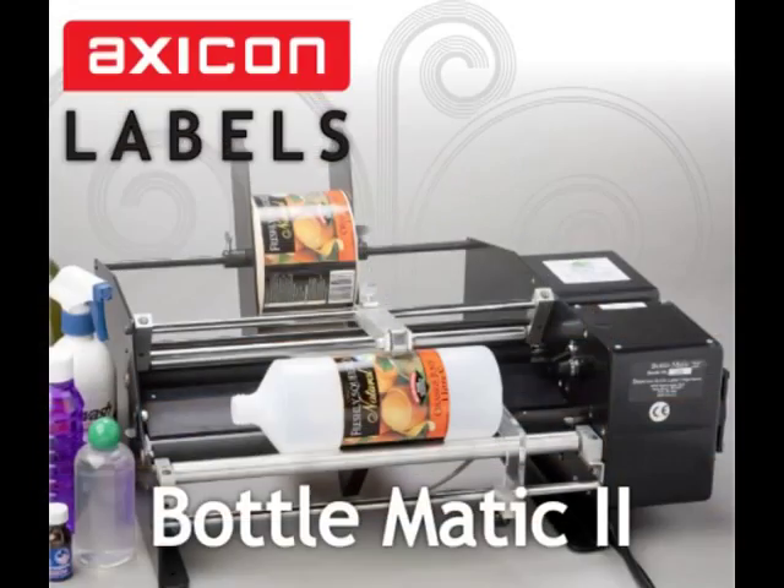The Bottlematic 2 is an ideal and affordable solution for small compact locations. Please contact Axicon today to order yours.